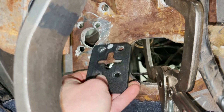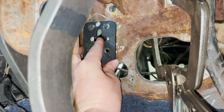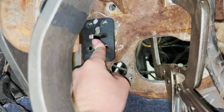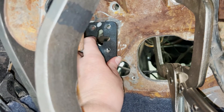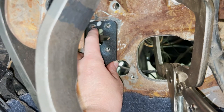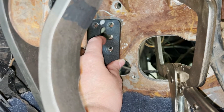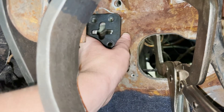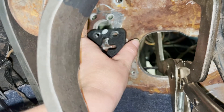Once the hole was drilled through, we centered the hydraulic master cylinder bracket in the hole, clamped it down, and used that as a template to create the mounting holes. We also made a mark on the top of the bracket to make sure it was installed the same way every time, since we had to remove and reinstall it several times and didn't want to risk flipping it around or upside down.